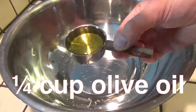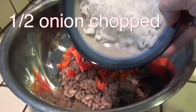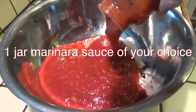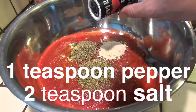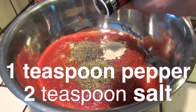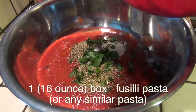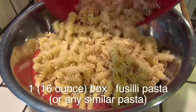Let's go ahead and mix half a cup of water, a quarter cup of olive oil, one pound of browned sausage, one sliced red pepper, half a chopped onion, one 28-ounce can of crushed tomatoes, one jar of marinara sauce (your choice), one tablespoon of dried oregano, Italian seasoning, and garlic powder, one teaspoon of pepper, two teaspoons of salt, ripped basil, and one 16-ounce box of fasuli pasta or any similar type of pasta, cooked.